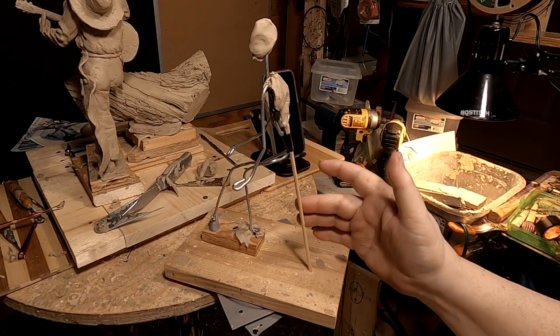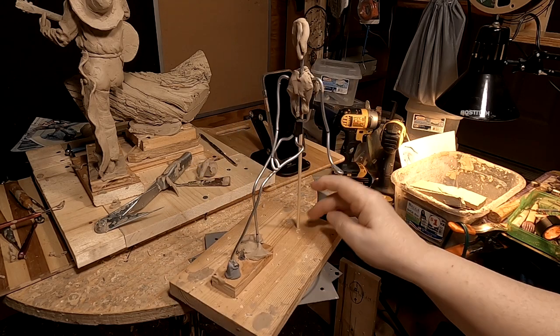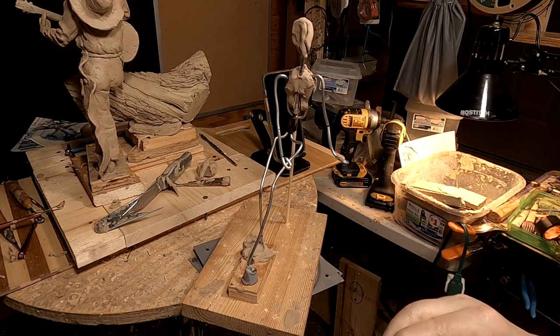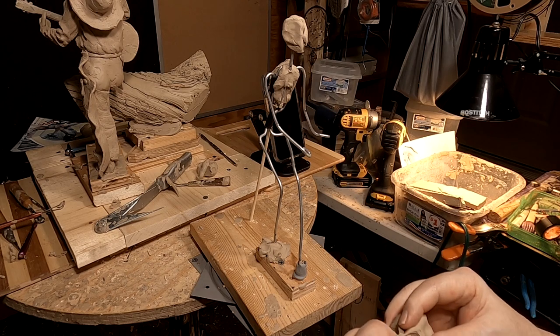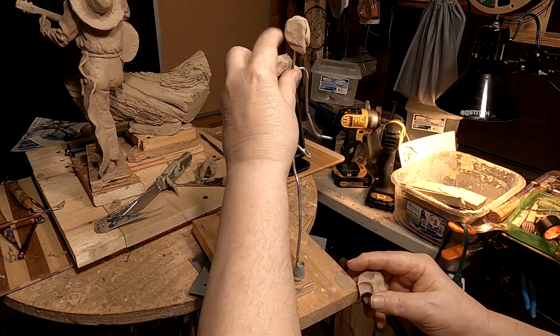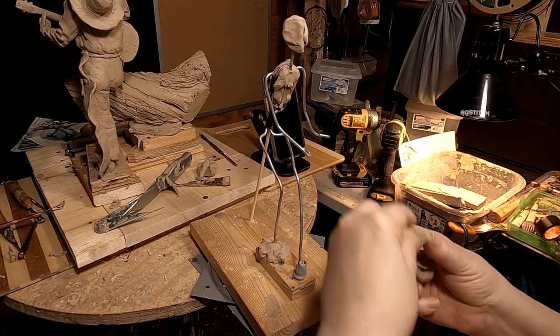You can see I put a little support with a fondue stick going into the board here just to keep her from moving up and down as I work on her. It'll still go sideways but not as bad as going up and down would be. Anyway, that's too thick of a shoulder.